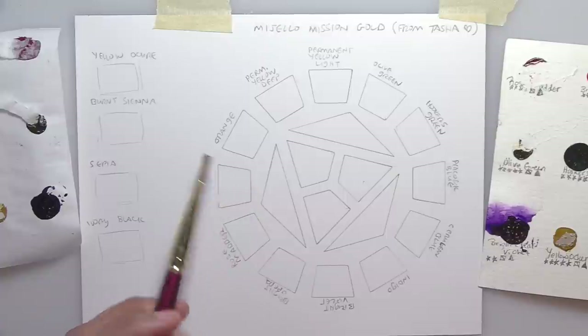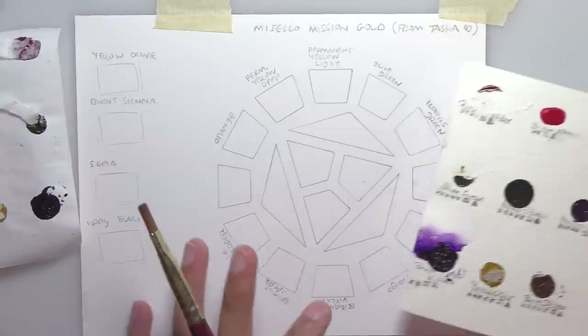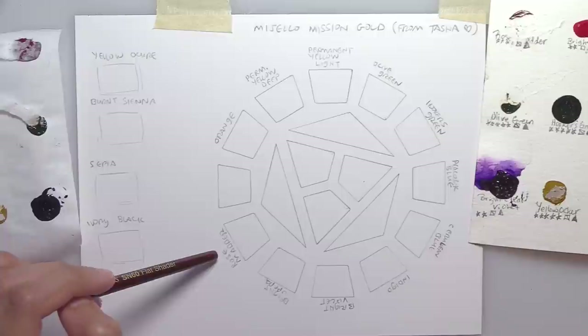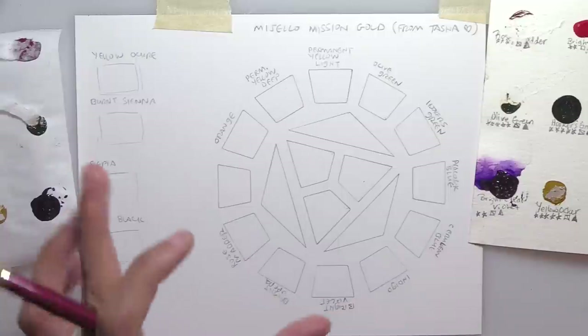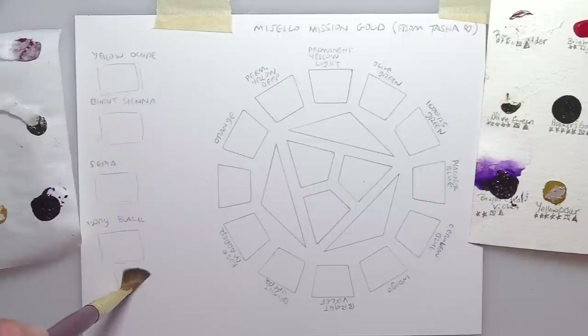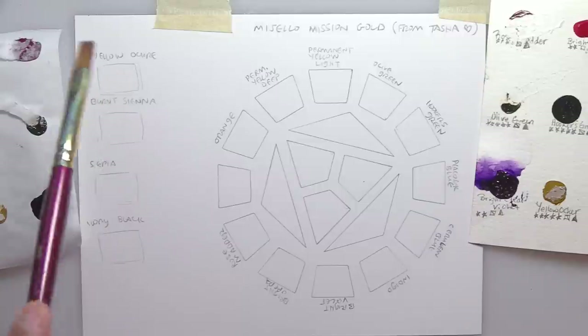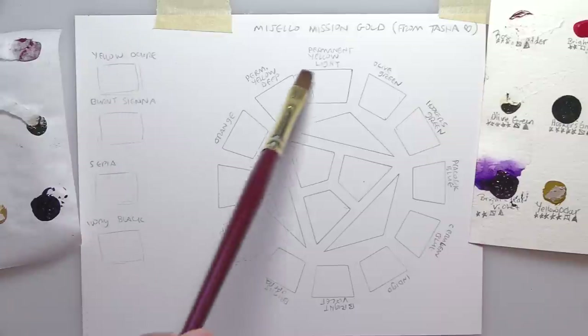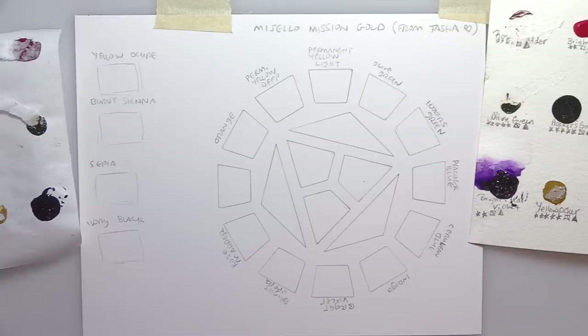This simple flat nylon brush is good for swatching. I like setting my colors up on a color wheel in spectral order so I can see the complements and color relationships more easily. I put my neutrals down the side — earth colors and grayish neutrals like Payne's gray and black — because they're lower intensity than the brighter chroma spectral colors on the wheel.